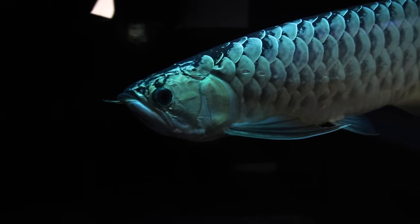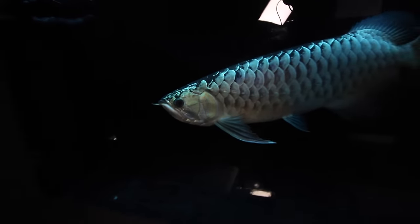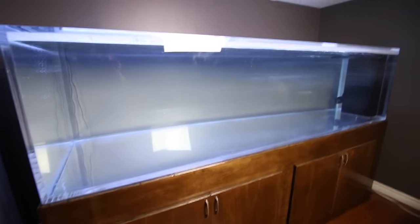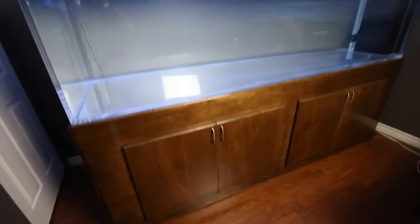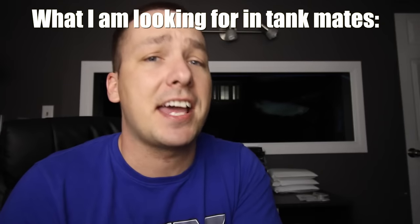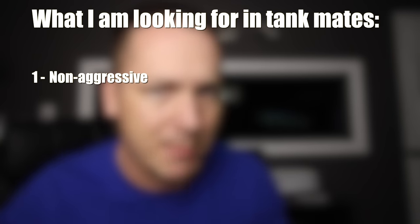Before I show you what I got, it's more important to talk about why I got it. This guy has had tankmates in the past, but the bigger he gets the more aggressive he's gotten — he won't allow anything to go in any tank with him. However, with the move to the 375-gallon system, I'm hoping the change will be enough to mix things up and get him to accept new tankmates. I've had this guy for a few years, he's an Asian Arowana — a really expensive fish — so I can't have tankmates that are going to attack him or potentially put him at risk.